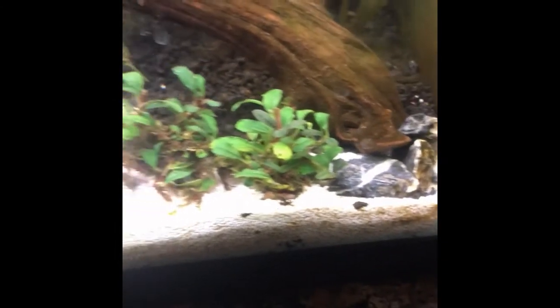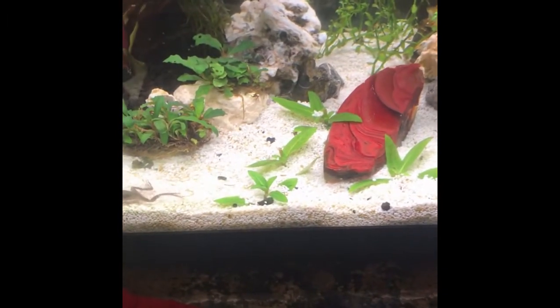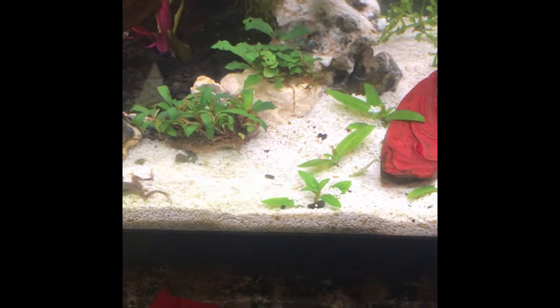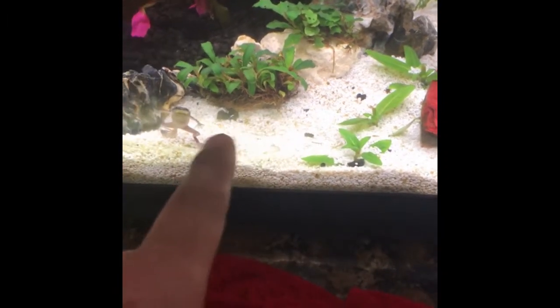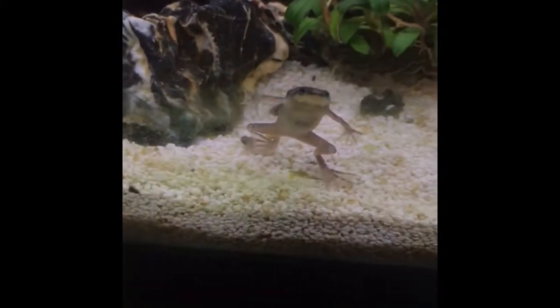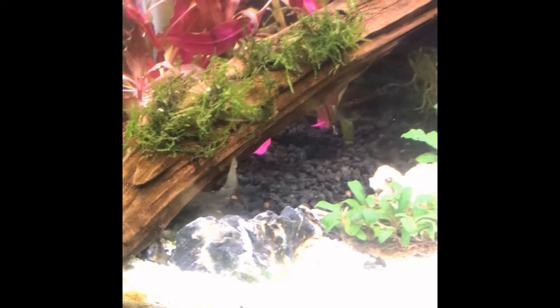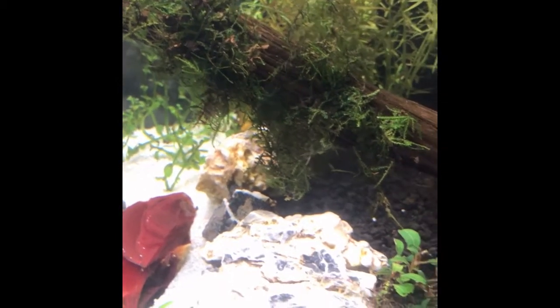I got rid of some of the rocks in here. Each one of these plants is actually attached to a rock — they're white rocks — so some of them, like this one, don't really look like they're sitting on a rock but the rock's under there. He came up to my finger, that was funny! I put a couple pieces of Java moss right there — a big portion of it — that was on sale as well, so I jumped on that.